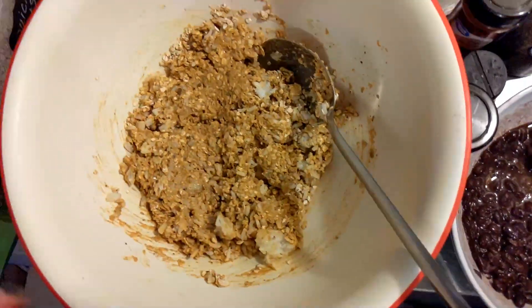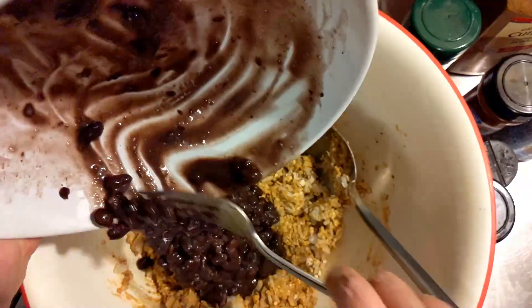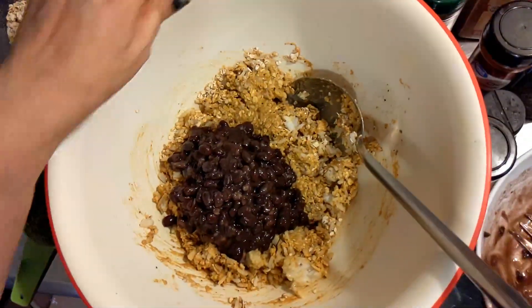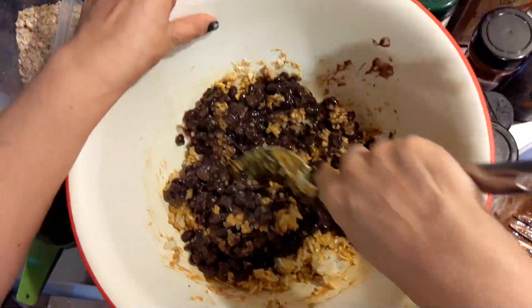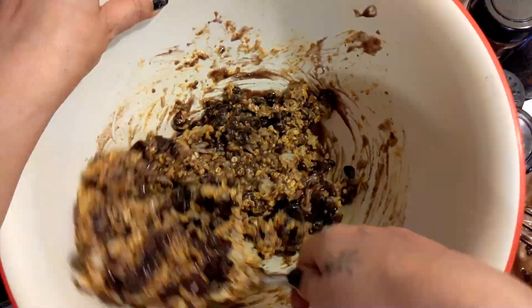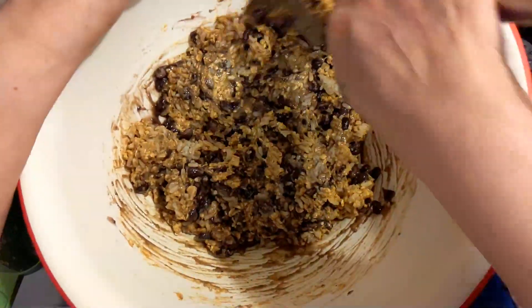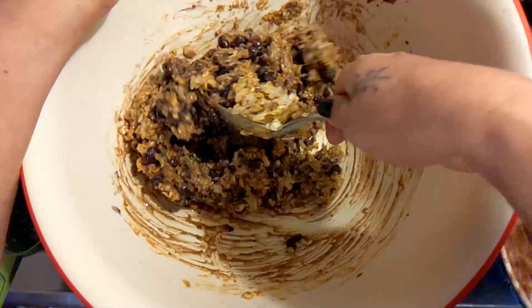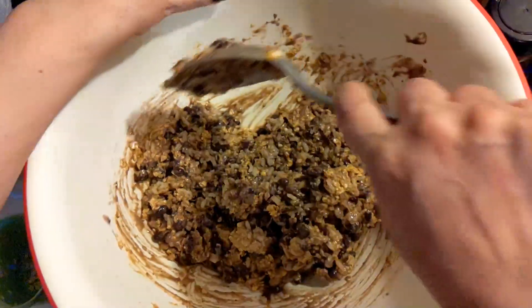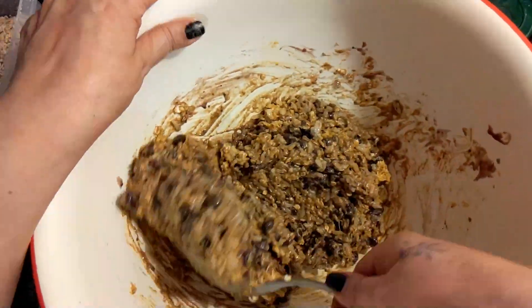Now I am going to add that can of mashed black beans to this mixture. Just get that mixed in there real well. Wait till you try these! I am going to serve this today with some homemade O'Brien hash browns using my leftover seasoned fries that I baked, with some red and green bell peppers. Okay, so this is our black bean burger mixture.